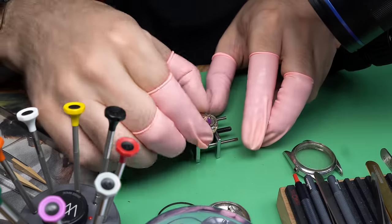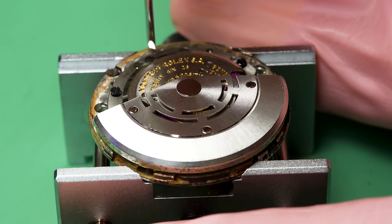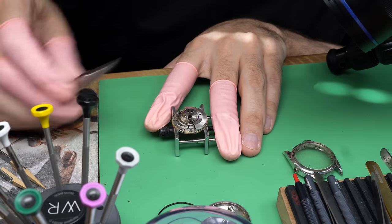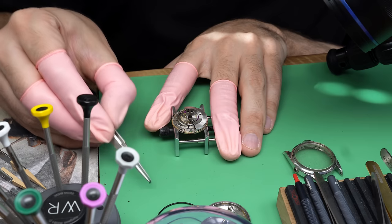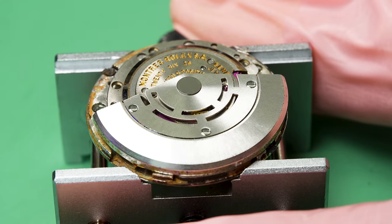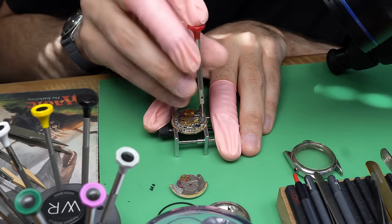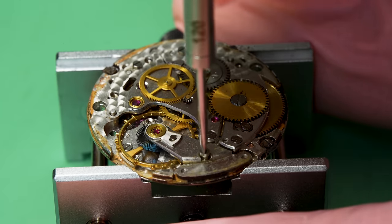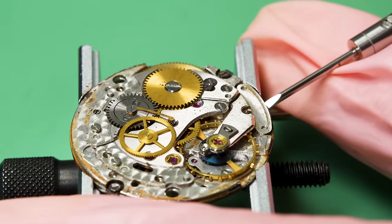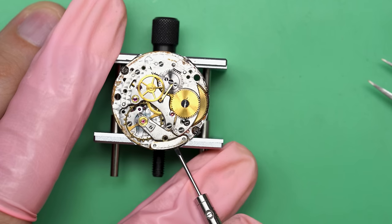You can see there's rust just sort of coming out onto the work surface here. What I would say at this point is this is not the worst case scenario, but it's definitely not the best case scenario. We'll start by removing the automatic winding works — this whole module on top is responsible for winding the watch when you move your hand around. We can remove the whole module and take it apart separately. Underneath, this is actually pretty good news — it looks like the balance wheel doesn't have rust on it, and same with the top of the movement.